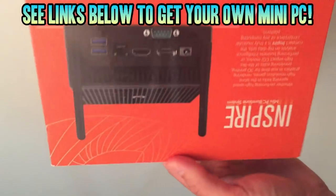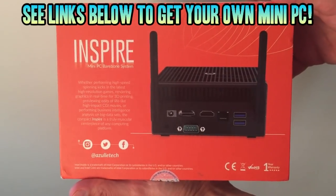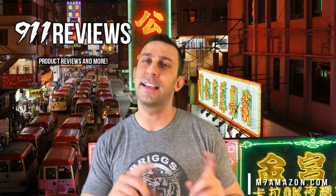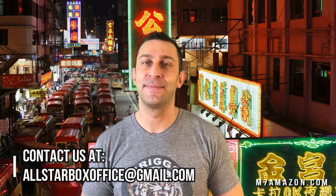Check out the link below if you'd like to get one of these yourself, and please subscribe to the channel for more fun reviews every single week. Thanks again for watching 9-1-1 Reviews. If you watched this far into the video, click that subscribe button now. We have an Amazon link for the products below, and if you would like us to review one of your products, email us at allstarboxoffice@gmail.com. Thanks for watching.